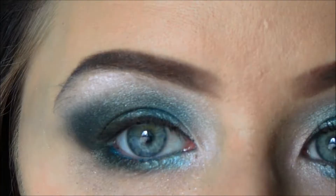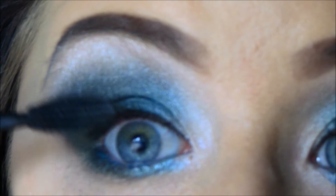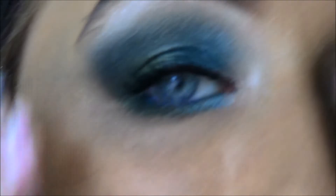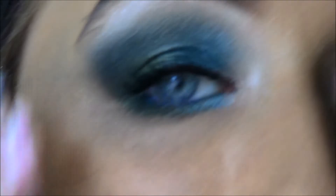It is time for mascara and I am using the One by One Volume Express — I think it is called Volume Express from Maybelline. Now I have a lot of fallout so I need to clean this up, and I will be right back with blush and lips and everything else.